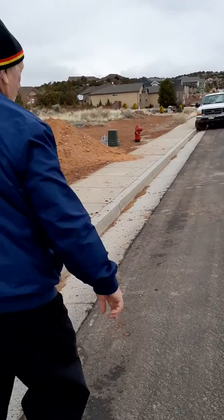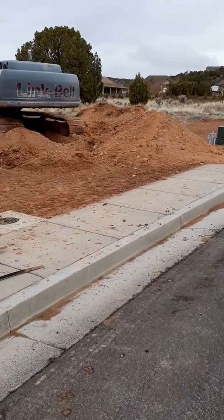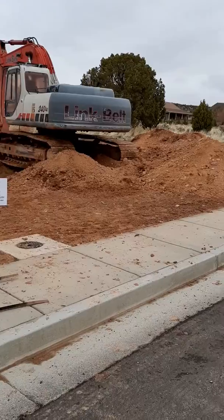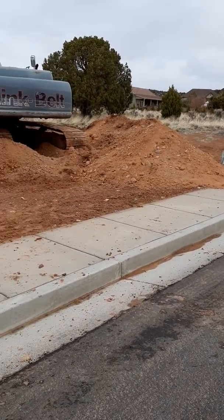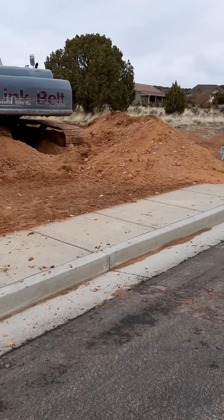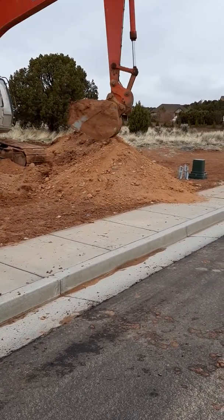I'm gonna move again. And you can see the dumping now. Here it goes.